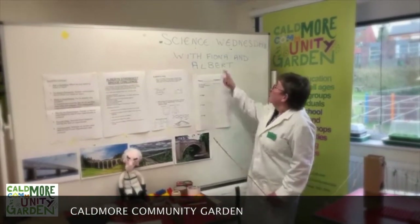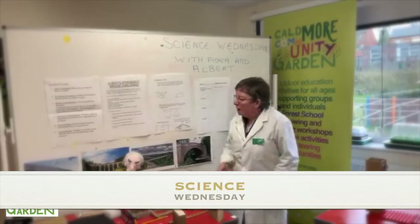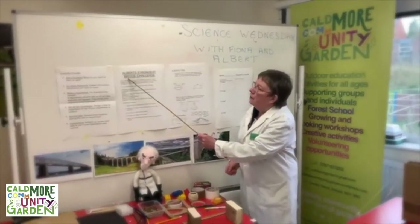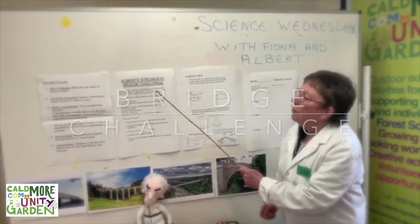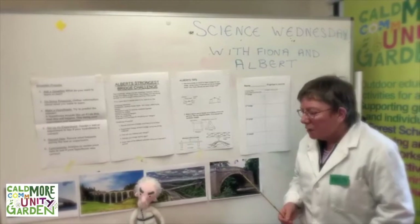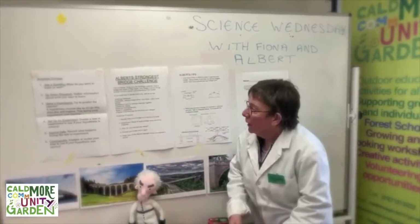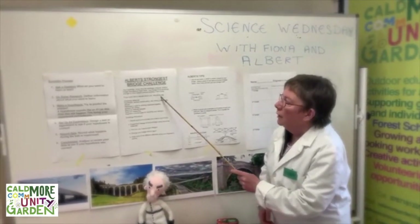Hello and welcome to Science Wednesday with Fiona and Albert. I'm Fiona and this is my assistant Albert. Each week he sets me a challenge, and this week's challenge is to build the strongest bridge. He's said to me: using only the challenge materials, build a bridge that spans at least 30 centimetres. If I need help deciding what to do, I can look at his tips.